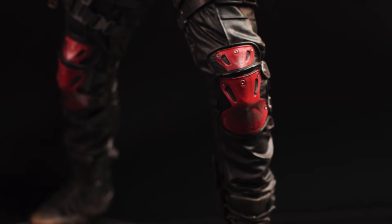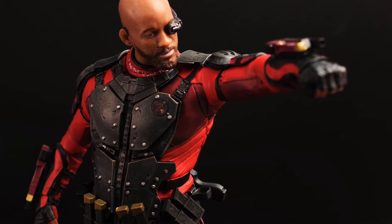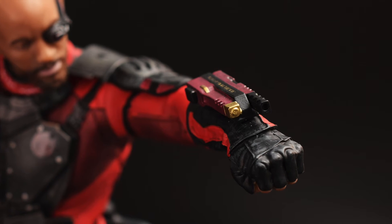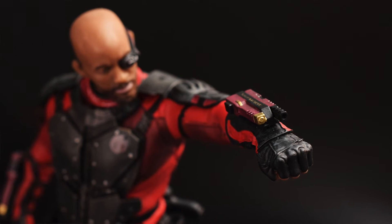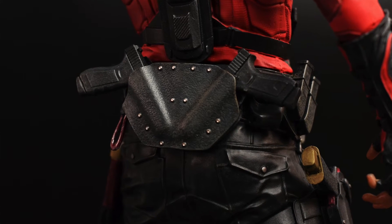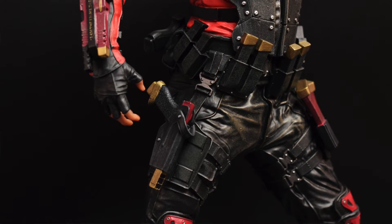I really like how they did a weathering effect on his knee pads and his armor — it makes it look real. I really like his molded accessories as well, like his guns, the straps. Every little clip for the strap looks like an actual clip; it's not just a shape.